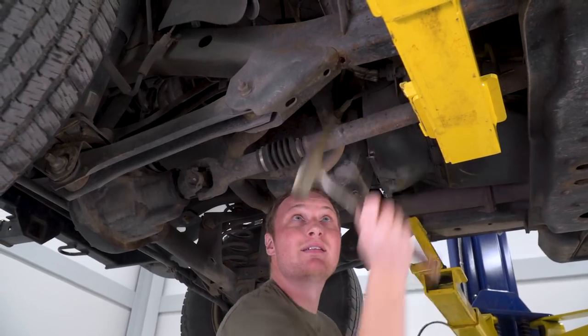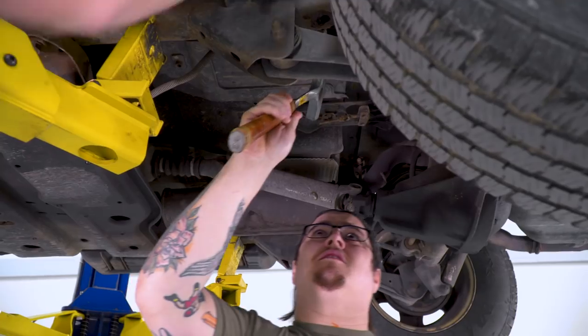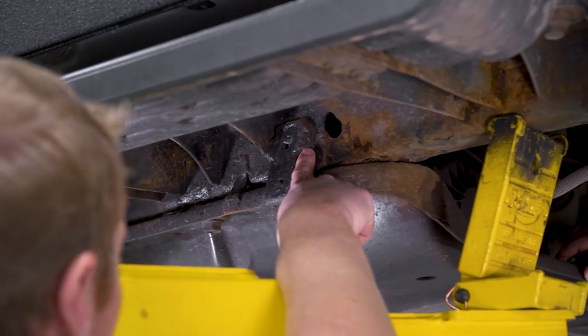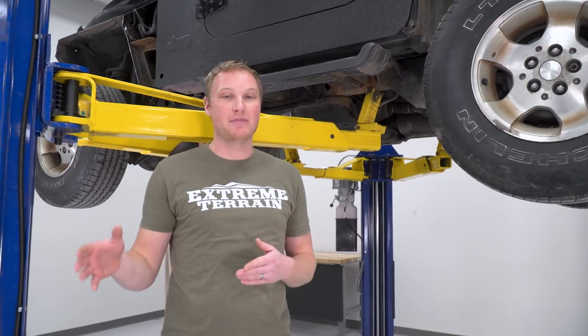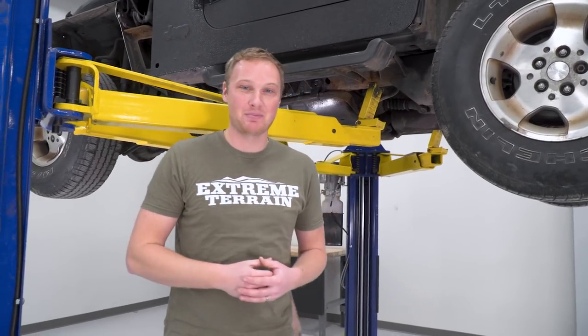We got the Jeep up on the rack to start with some of the suspension upgrades, but before we started tearing the old suspension out, we found a couple of issues with the frame. Tony started poking around and we found a lot of soft spots — not just one or two. I think this is beyond repairable and we're going to have to swap the frame. Not gonna be great for our timeline, but it is going to be good for EJ. He's going to be getting a Jeep that is way more solid than what he dropped off.